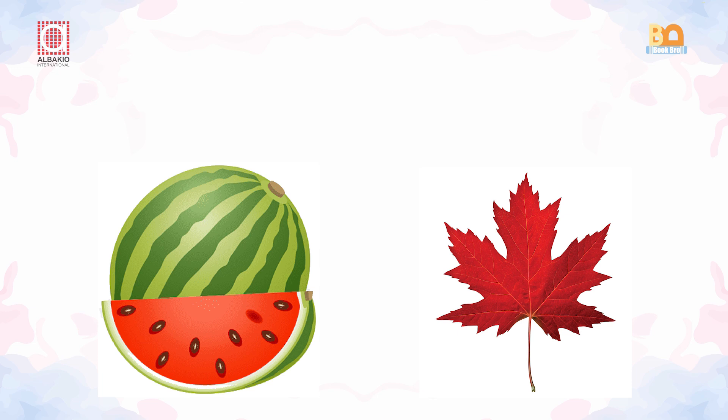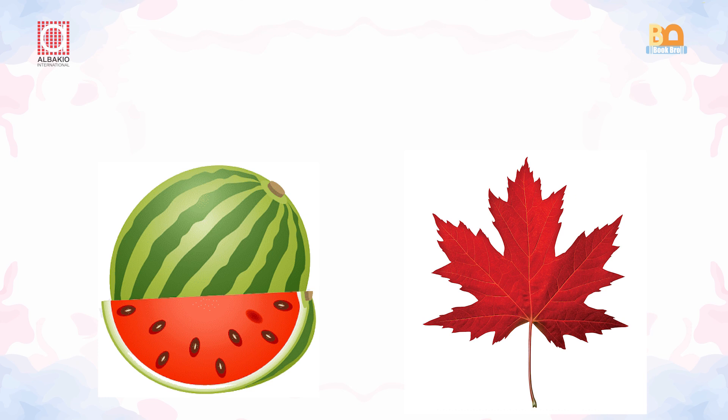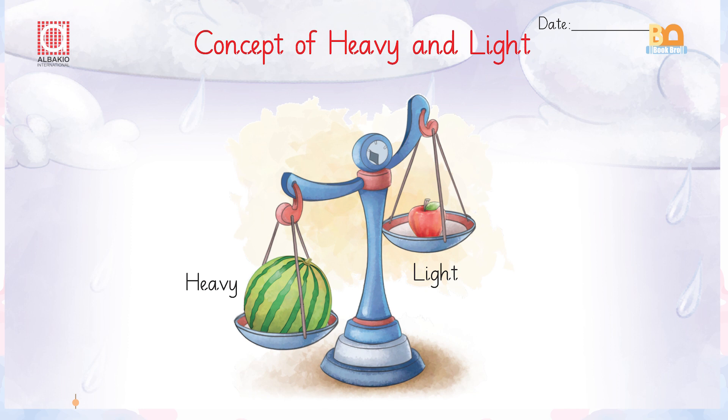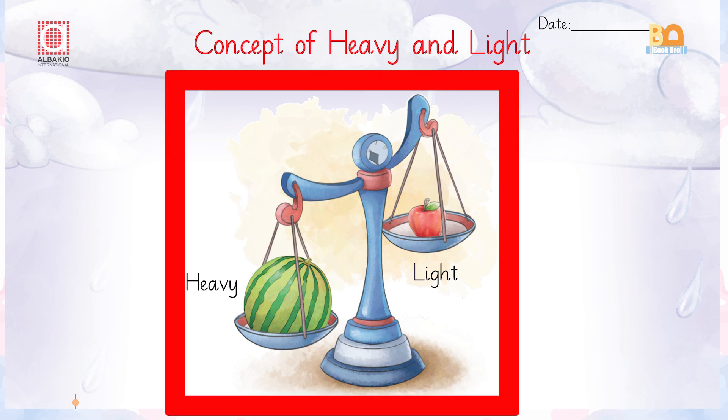Obviously the leaf, because it is light and the watermelon is heavy. Now look at this picture — you can see a weighing machine, a weight machine.